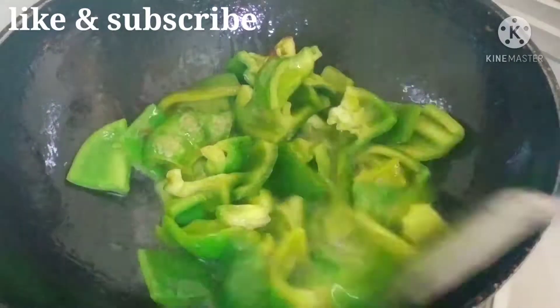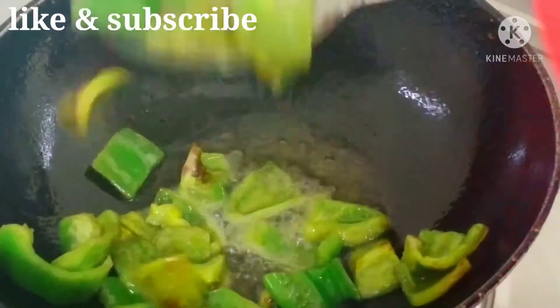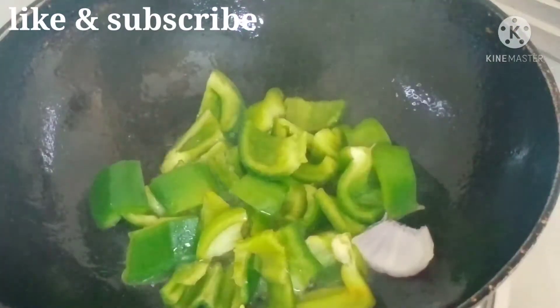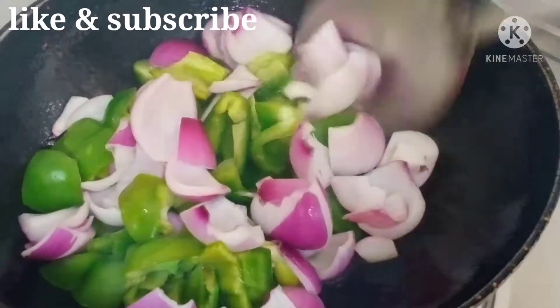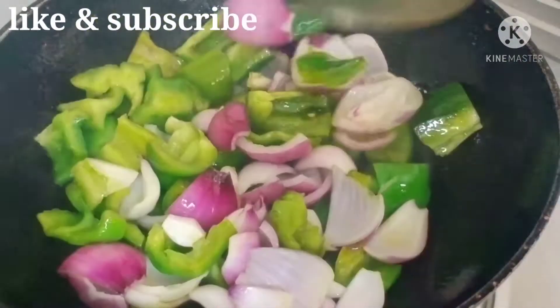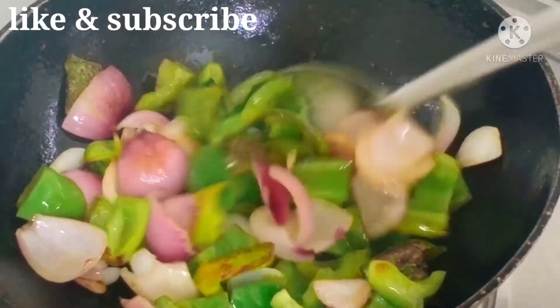I will fry them for a few minutes. Let me fry them until they are done. We are going to fry the pieces in the pan. They are soft. It is good to fry them in the pan.